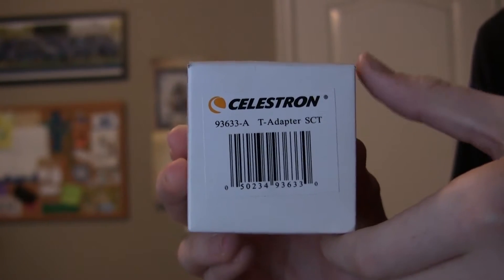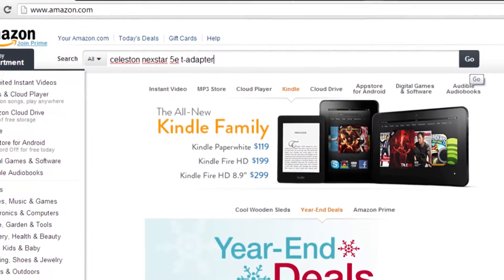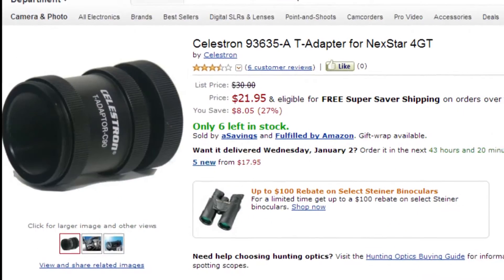Second, you're going to need a T-adapter. This is specific to your telescope. It's possible for the same adapter to be compatible with many different telescopes, so you should search online to see which one is compatible with yours. You should be able to find one pretty easily on Amazon by searching for your telescope model and T-adapter.